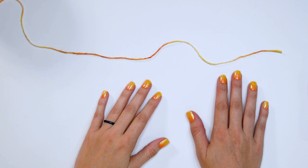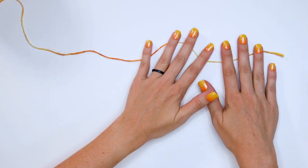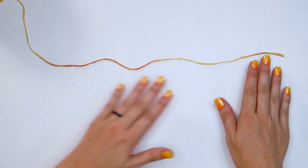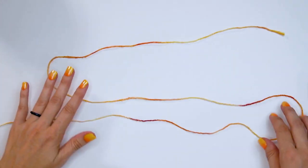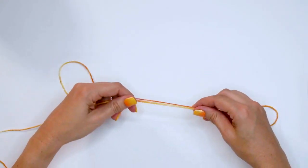The first thing we need to know with this pattern is how to get three strands at once. This is an easy method and you don't need to cut your yarn. You'll start out by creating an S shape, just like this, then when you pinch your S together we have our starting end.